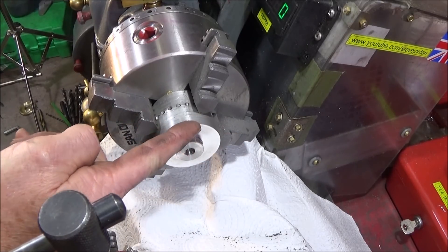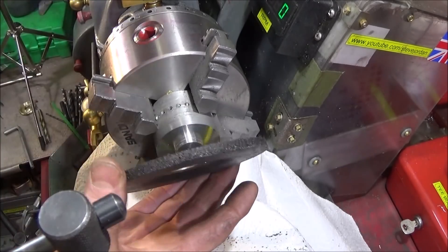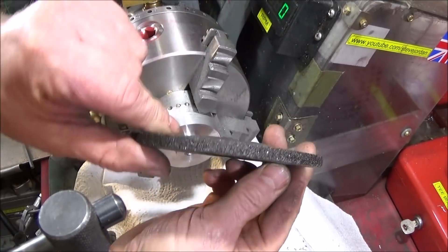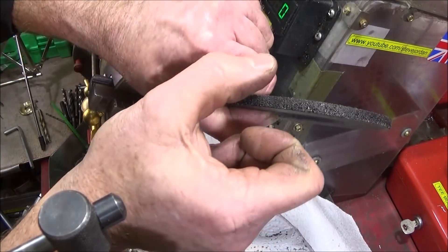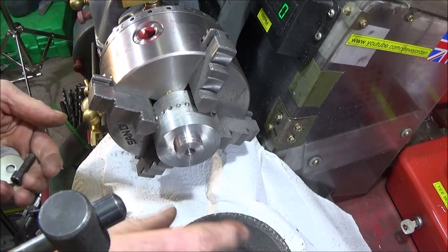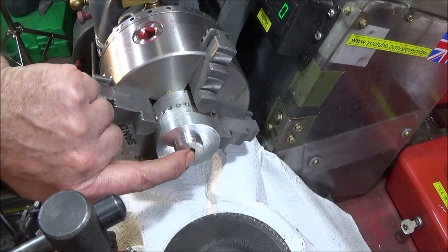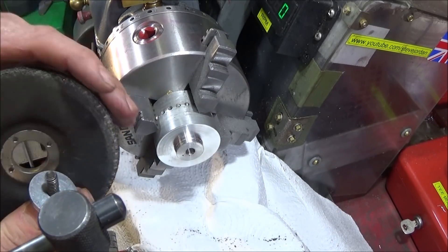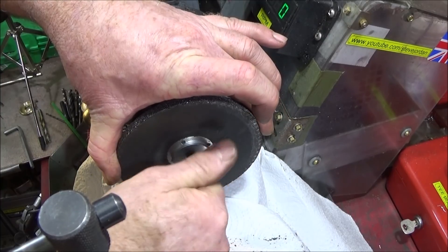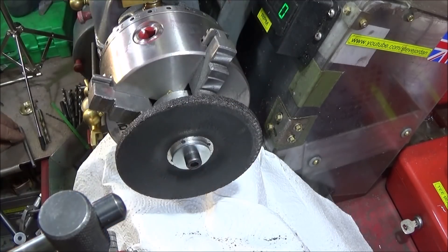This is my new method and solution to the problem. I've turned down this piece of two-inch aluminium so that it accepts an ordinary grinding disc for the angle grinder — a nice thick one. I've drilled and tapped it for an eight millimetre thread, so large washers go on the front to lock the disc onto it.